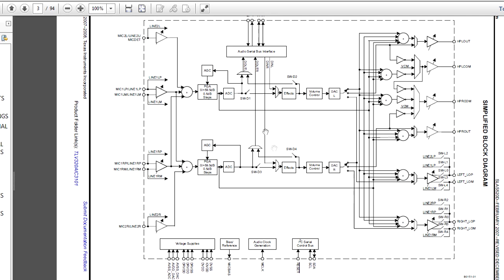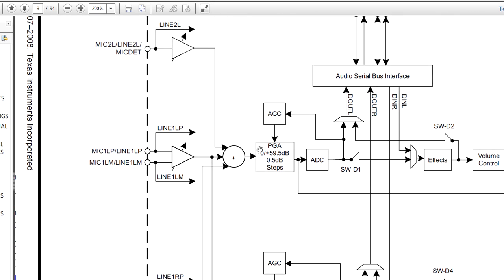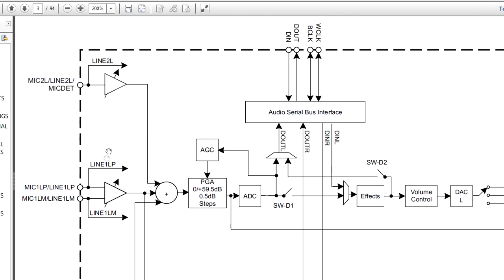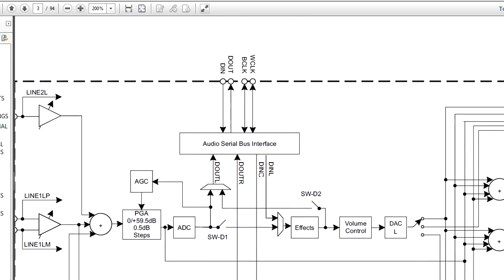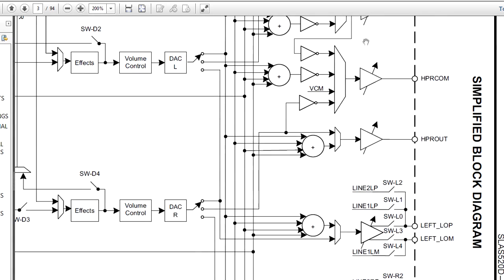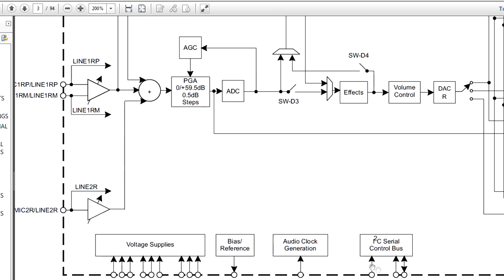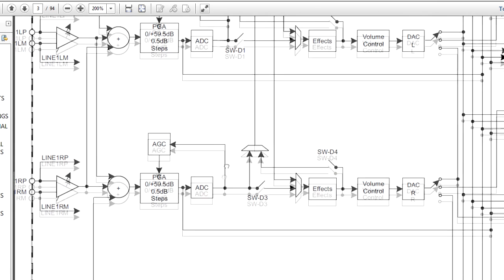Let's take a look at the block diagram. It contains a lot of analog and digital stuff that would ordinarily require an awful lot of separate discrete circuitry. The inputs have a programmable gain amp from zero to almost 60 dB in half-dB steps going into the ADC, with auto gain control and line inputs. There's the microphone amplifier with a summer. The I2S audio interface connects out to a DSP or application processor. It's got an effects processor, volume controls, another DAC, and then all the output muxing for headphone outputs and line outputs as well. All the I2C control, data interface, clock generation, microphone biases, and different voltage supplies. It's a really heavily integrated device.